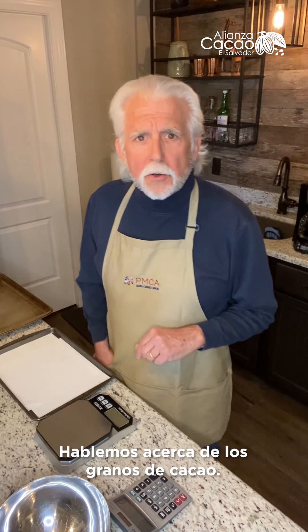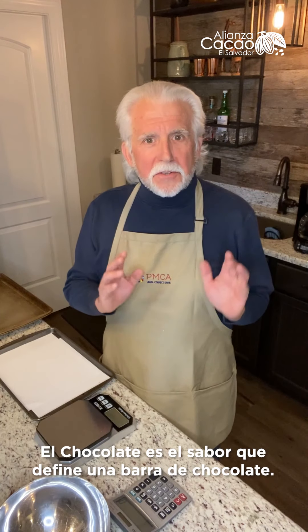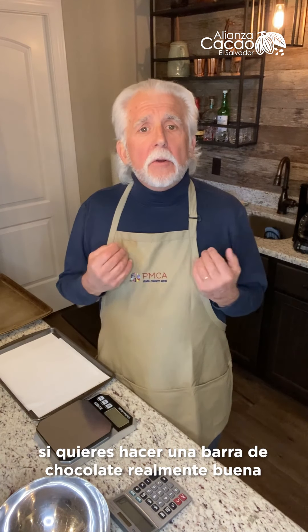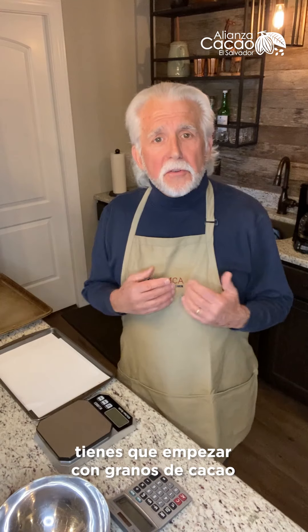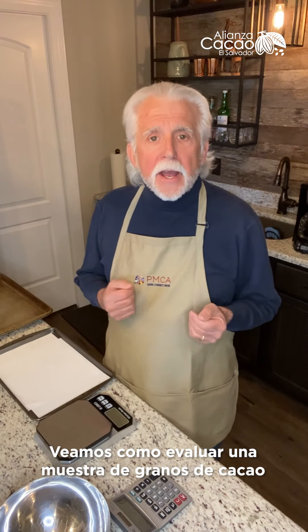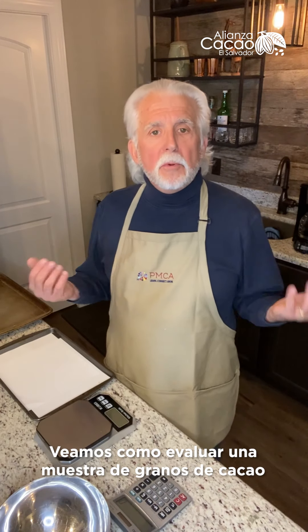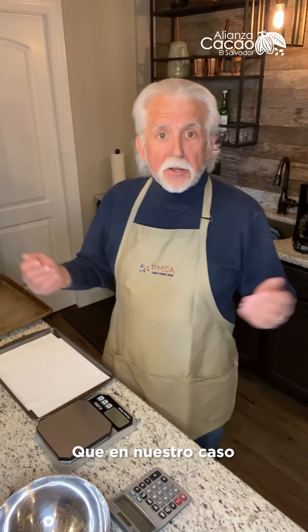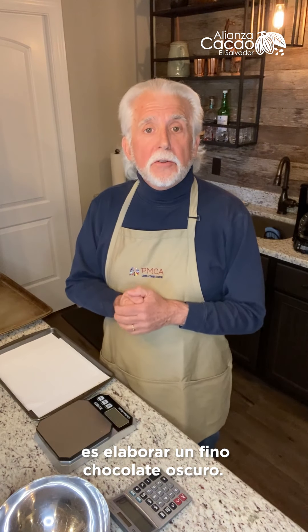Let's talk about cocoa beans. Chocolate is the defining flavor of a chocolate bar. All of our chocolate flavor comes from the cocoa bean, the cacao. And so if you're going to make a really good chocolate bar, you've got to start with really good cocoa beans. So let's look at how we evaluate a sample of cocoa beans to see if it's right for what we want to do with it, which in our case is to make a very fine dark chocolate.